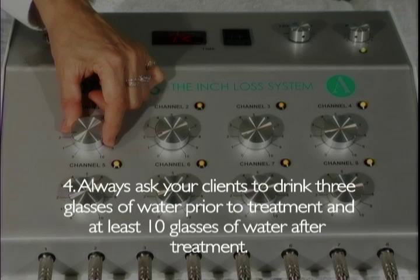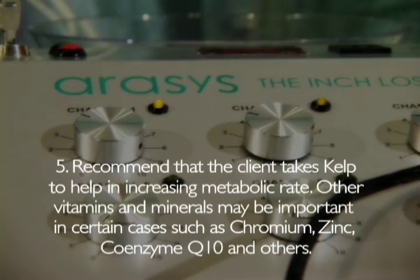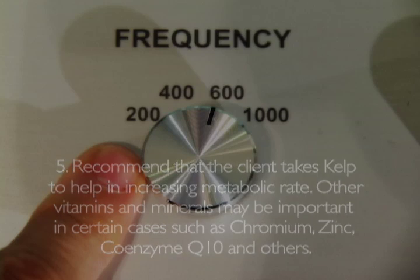Always ask your clients to drink 3 glasses of water prior to treatment and at least 10 glasses of water after treatment. Recommend that the client takes kelp to help increase metabolic rate. Other vitamins and minerals may be important in certain cases, such as chromium, zinc, and coenzyme Q10.